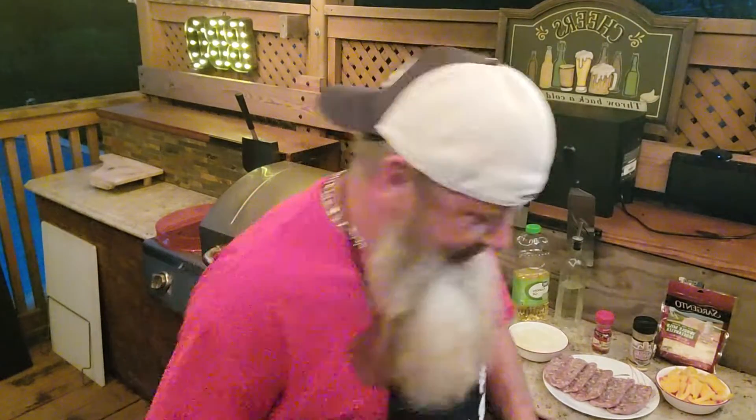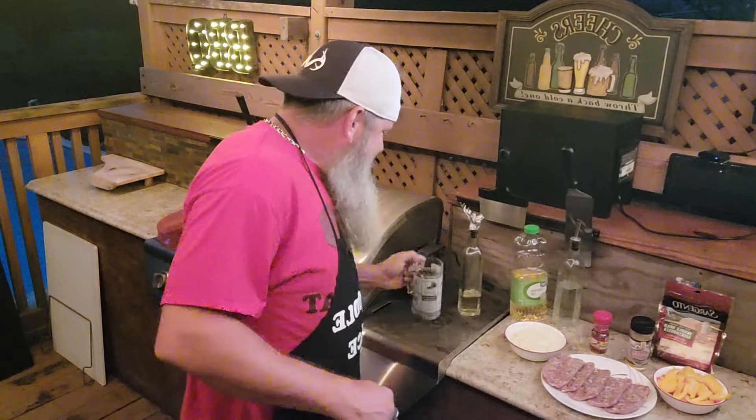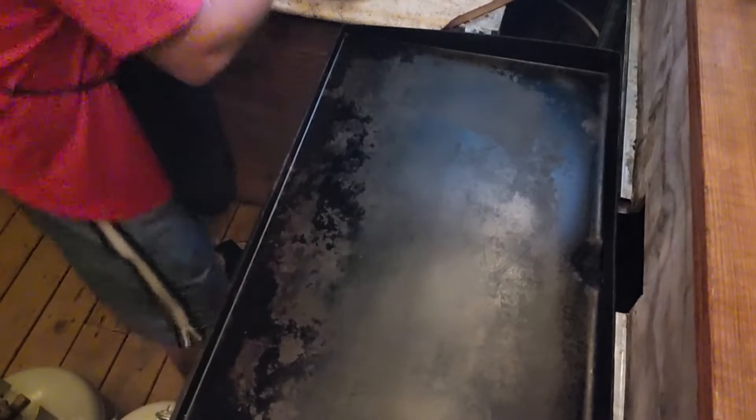All right, let's get started again - little hiccup, I needed a refill. Cheers! You know I can't work my masterpiece without my griddle juice. Gotta have griddle juice. Hashtag griddle juice. All right, enough of that - let's get cooking, guys!